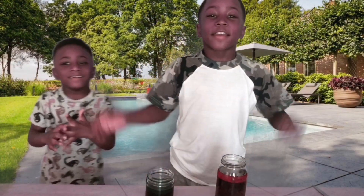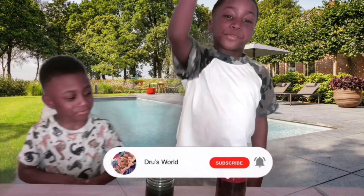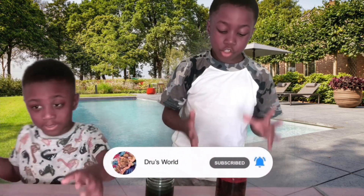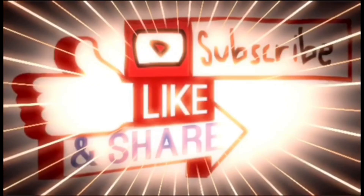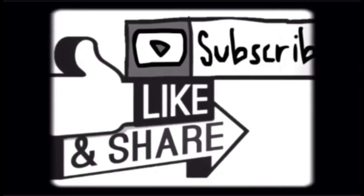Okay guys, so that was a quick and easy experiment. Make sure to like, subscribe, and share with your friends. And make sure to do this with an adult whenever you want to try it. Peace! Bye! Cool fireworks! Don't forget to subscribe, like, and share this video. See you next time!